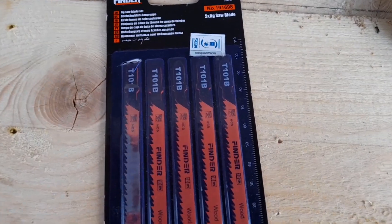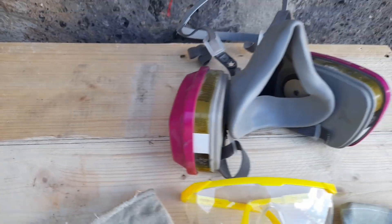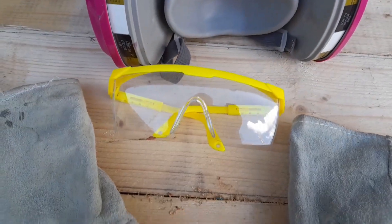Here are the items you need: the T11B blade for soft cuts, a pair of G-clamps, and your safety equipment, which is very important.